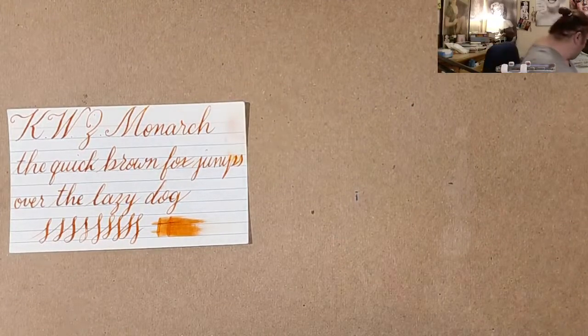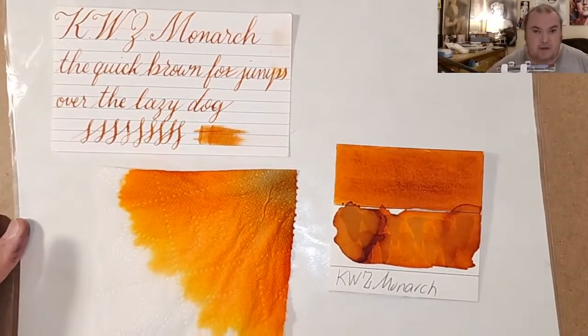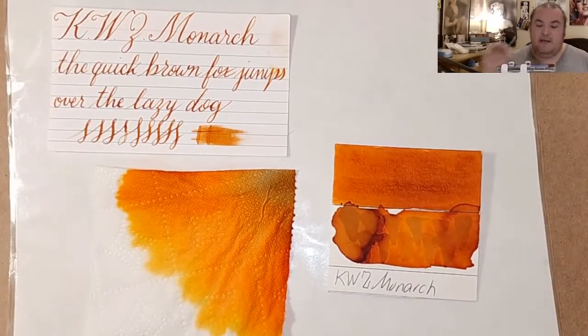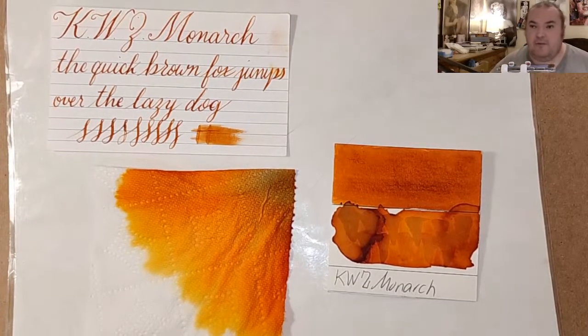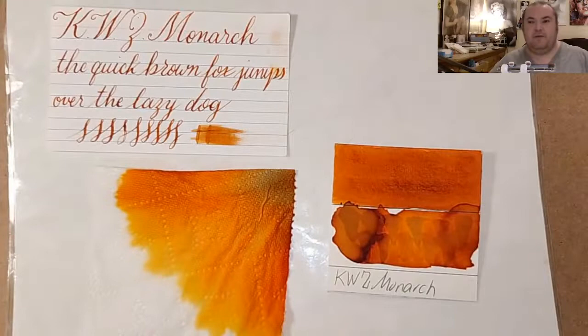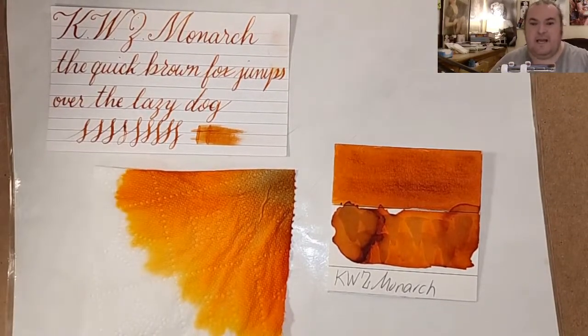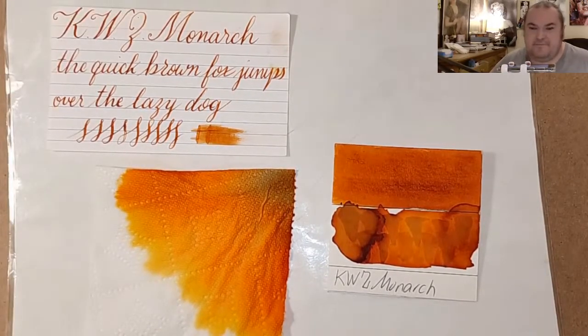What did you guys think of today's ink? Are you looking for an orangey brownish ink with some interesting artsy properties? Let me know in the comment section below. That is all for today — I want to thank you all for watching. I hope you enjoyed this one and learned something. Please share this video with your friends, follow me on social media, like, comment, subscribe, ring the little bell and make sure it's set to all so YouTube notifies you when I upload new content. I'll be back very soon with another video — take care until then. Love you, bye, have a great day!